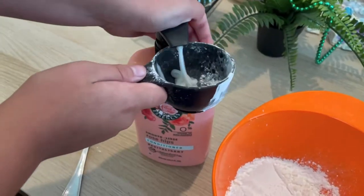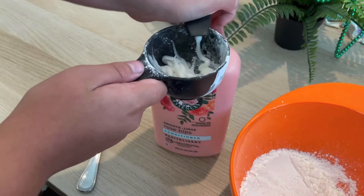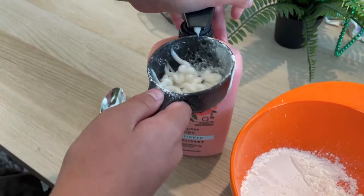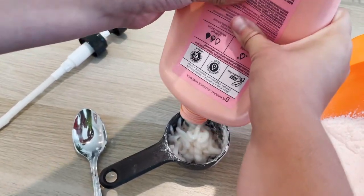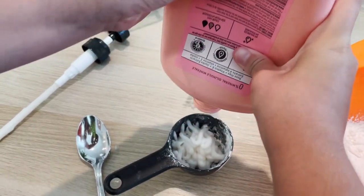Then you're gonna need a half cup of conditioner. Just pushing it in like this — you gotta get it to the top, just like the cornstarch. I'm gonna have to squeeze it out of the bottle because I just couldn't keep squeezing it.